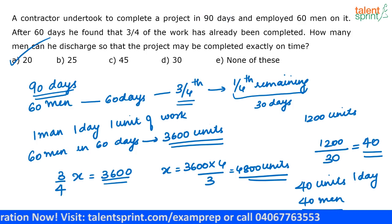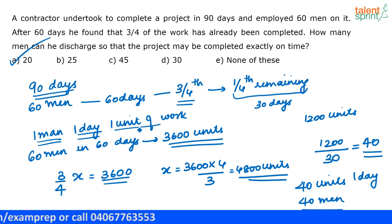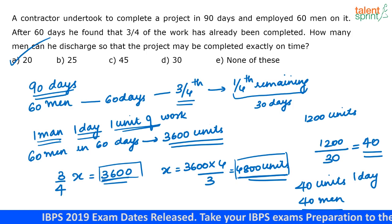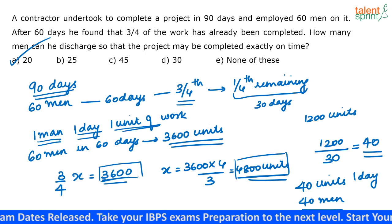90 days is the time required to complete the project. 60 men are working for 60 days and finishing three-fourths of the work. Assuming one man in one day does one unit of work, 60 men in 60 days can do 3,600 units, and three-fourths of the total units equals 3,600, so x equals 4,800 units. The remaining units to be completed are 4,800 minus 3,600, which is 1,200.